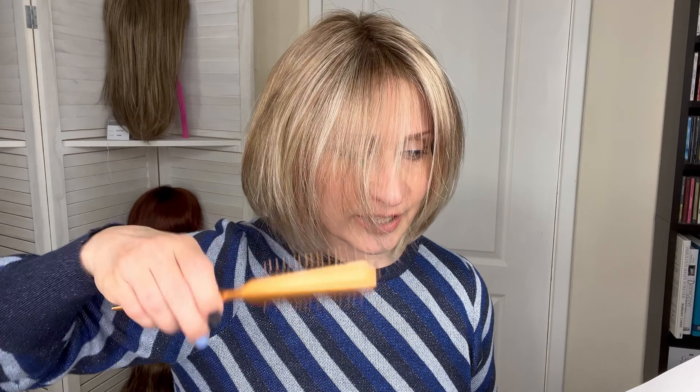I think the bangs are just long enough so that they don't end up in your eye. With this length it is just perfect to brush it onto the side. Let me give you guys the measurements next.